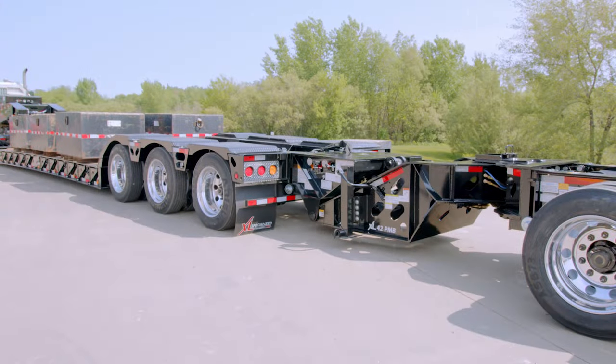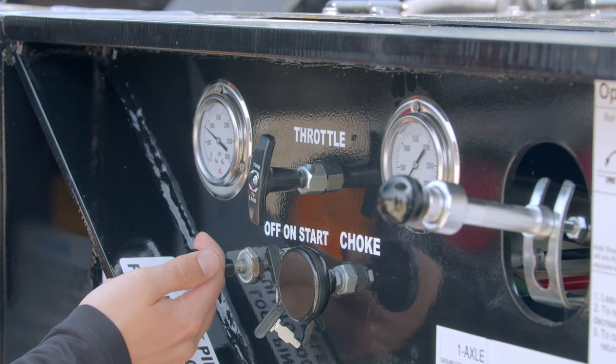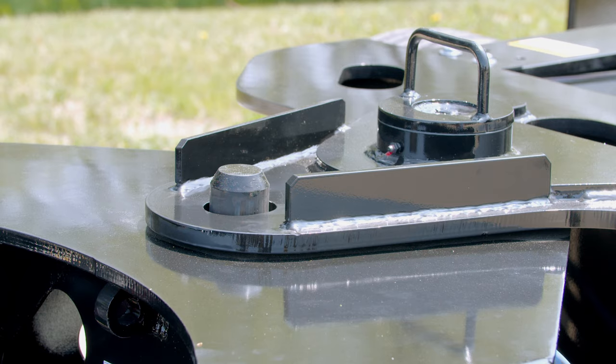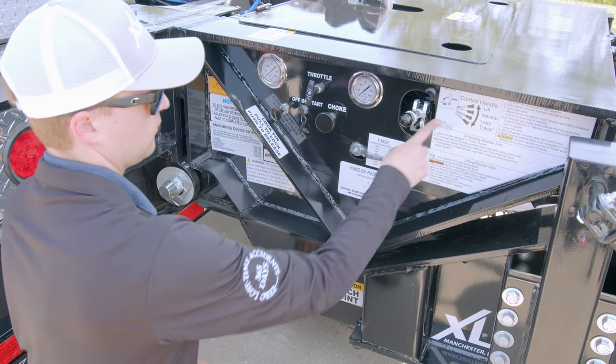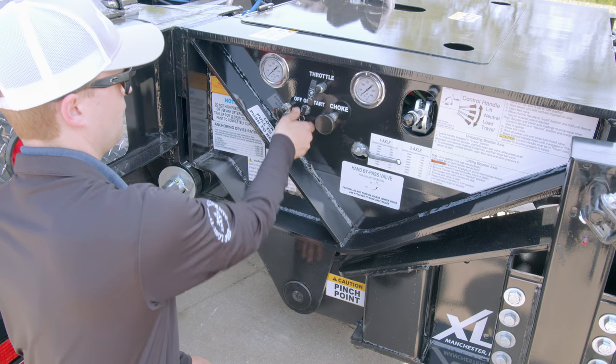To lift the axles, first ensure all personnel are clear of the Power Booster and engage the pivot pin to lock the Power Booster pivot point. Move the control handle to neutral. Start the power unit with the controls on the side of the Power Booster.